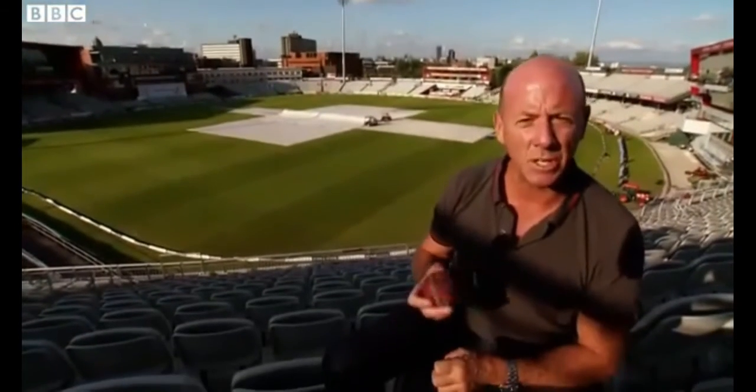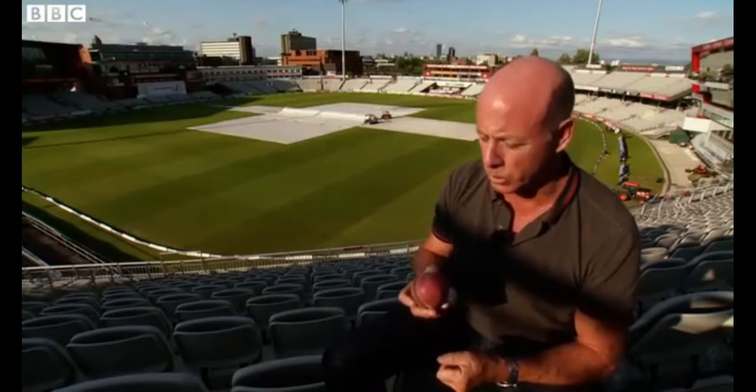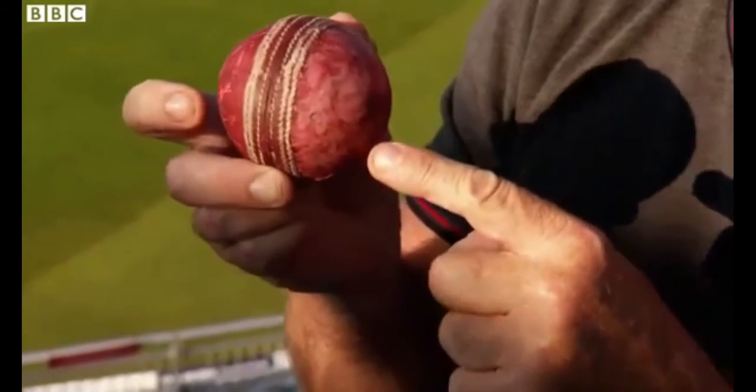Reverse swing is easy to control and it swings more than conventional swing. So the England bowlers will be trying to get the ball legally into this state as quickly as they can.